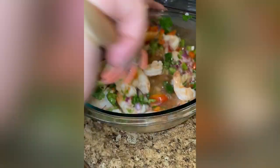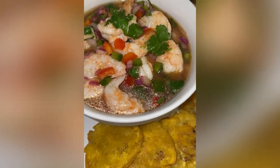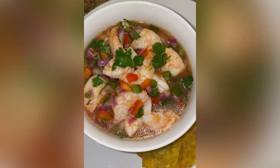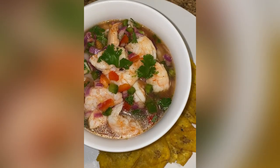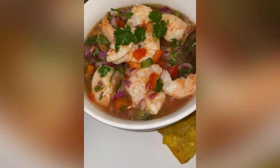Last but not least, I'm adding in a bunch of chopped fresh cilantro. Let this sit in the fridge for at least three hours before serving to get all of these flavors marrying, and you have yourself the best ceviche ever. Serve your ceviche with tostones or some white rice — this is a great alternative to a meat dish for the holiday table. I hope you enjoyed this recipe, cousin!